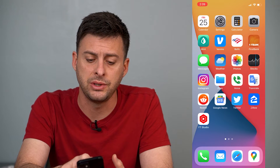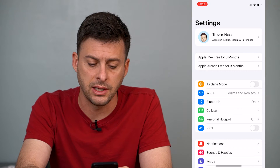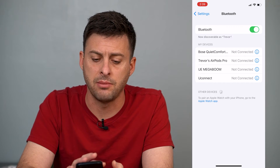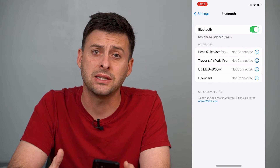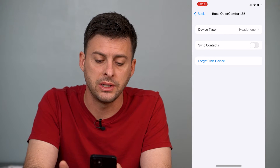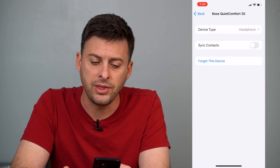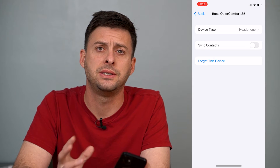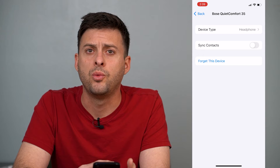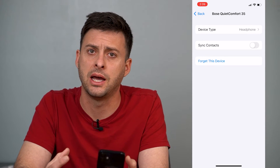The first thing we'll do is head into Settings. The third option down is Bluetooth. You can see the list of different Bluetooth devices that you've connected to in the past. Tap on the little eye next to it, hit 'Forget This Device,' and then tap 'Forget This Device.' This will unsync that Bluetooth device from your iPhone. However, when you re-sync it together, that'll help the connection and help with any audio delay.